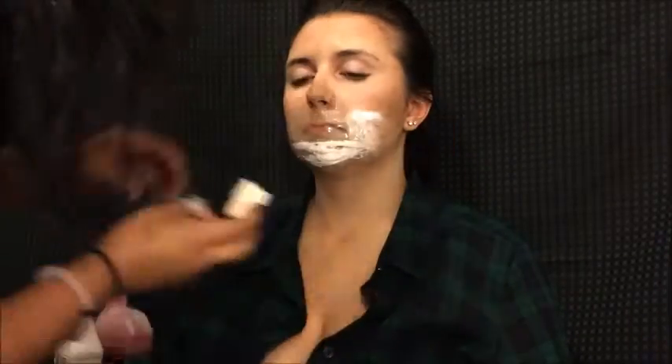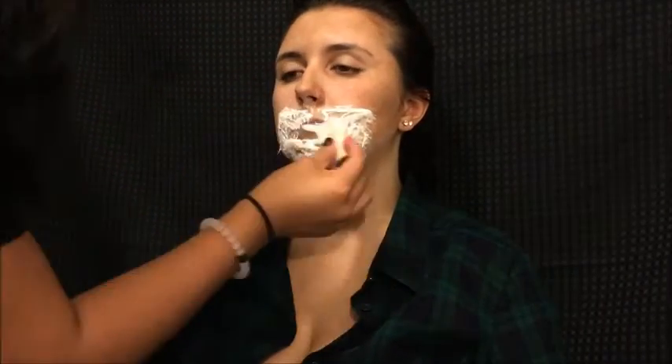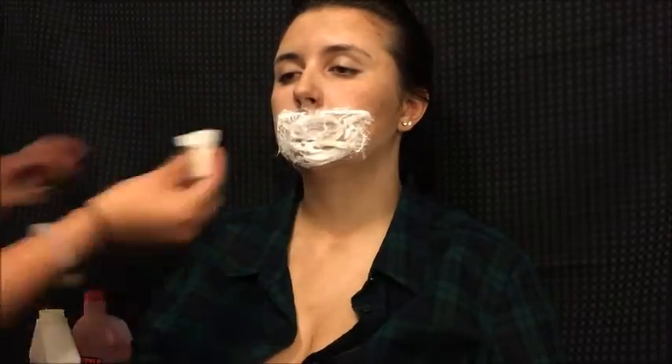I started putting cotton with latex over the edges. I'm pretty sure it would have looked fine without it, but I wanted to add some texture to the look. I wasn't sure what I was going for at all, but that's what I ended up doing.